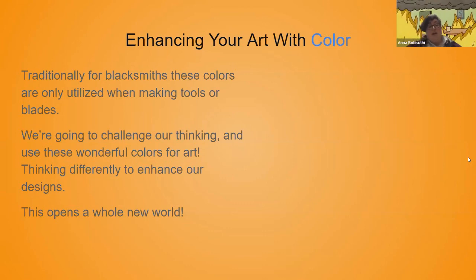We're going to be enhancing our art with color. Traditionally, we only use these colors when we're making tools, blades, or sometimes armor — when we're trying to heat treat. You're seeing like, I need this tool to get to a yellow or a peacock, and that's where it stops. But here we're going to challenge our thinking and use these colors for art, opening up a completely new world of color and expression.